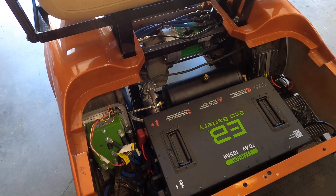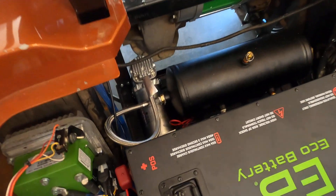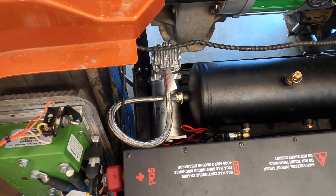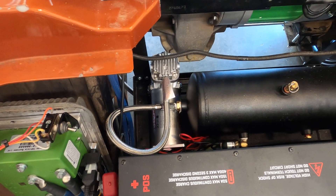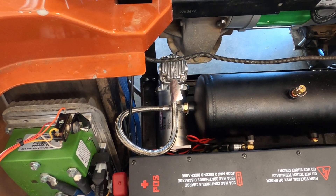Here we have the air setup. You'll see a VI-Air 350C compressor. The 350C is the smallest 100% duty cycle compressor that VI-Air makes, which was important because I didn't want to have to worry about duty cycles and waiting for the compressor to cool off.